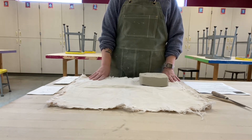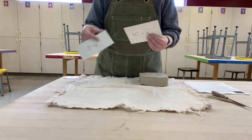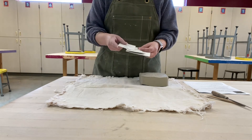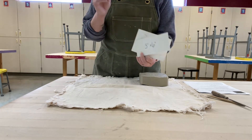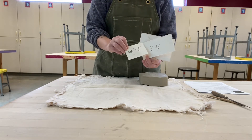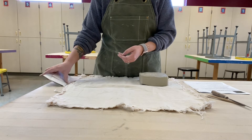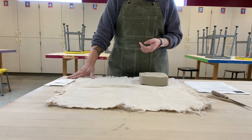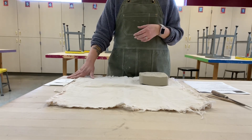First thing you need is some templates — you should have these at your table. You need three templates: a four by six, a three by six, and a three and a half by three. Keep those off to the side; you're going to have to share those. There's not enough for every student to have their own, so they are at your table intentionally — share those and then put them back.